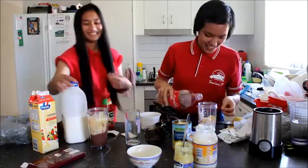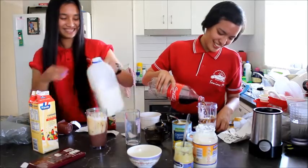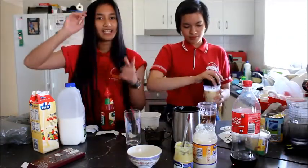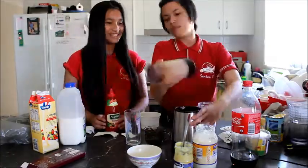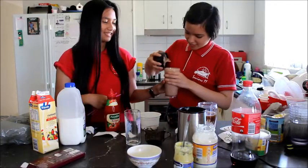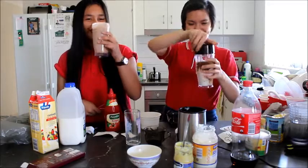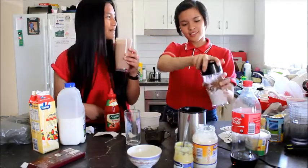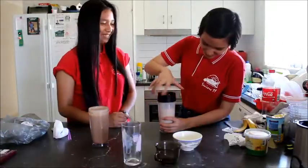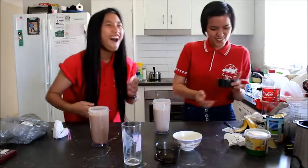Oh, this is gross - oh my god, no! Hey guys, this is my milkshake. Let's get blending! Okay, mine turned out as a chocolate milkshake. I hope it's good. Please - I can smell the mustard, I can smell the nuts in there.